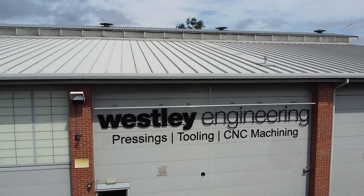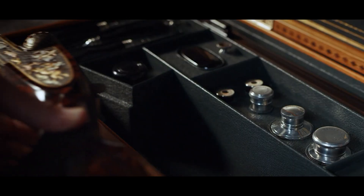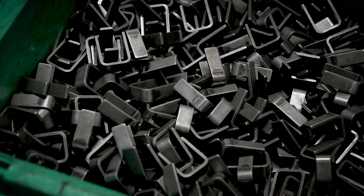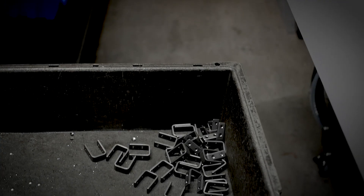We're here at Wesley Engineering. We manufacture press tools. We do aerospace parts as well, and we also manufacture parts for the gardens. Today we're talking about how you produce a specific aerospace component. We manufacture seven different variants of aerospace clips for the aerospace industry.